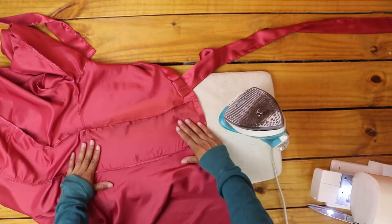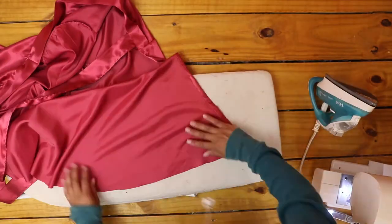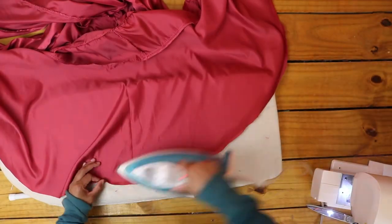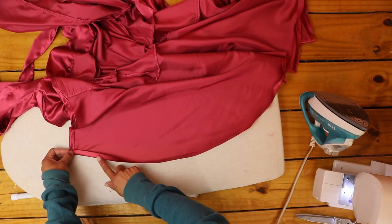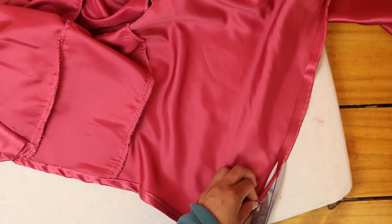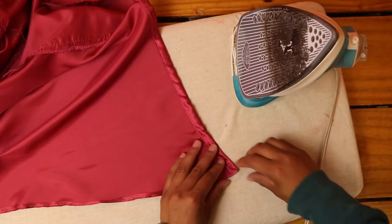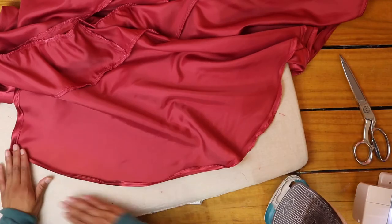I pressed all my seams. Then to hem the dress, I folded in the bottom edge about one-third of an inch and pressed in place. It's good to sew a straight line along the bottom edge where you'd want it to fold first to make this easier, but I forgot that step. After pressing the bottom edge, I sewed a straight stitch right along the edge of the fold, very close to the fold. I trimmed the excess fabric as close to the stitch line as possible, then folded over the edge again, pressed it in place, and sewed my fold in place.